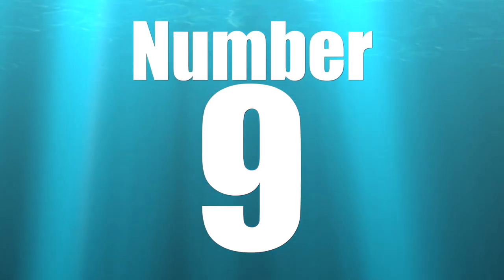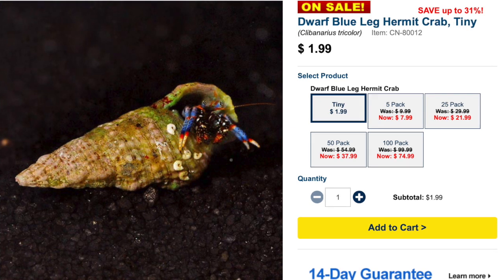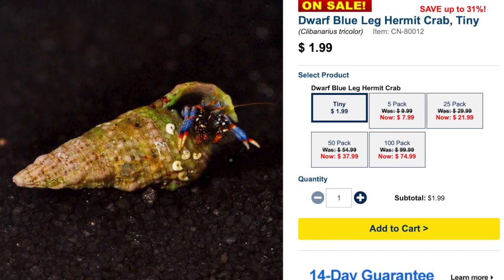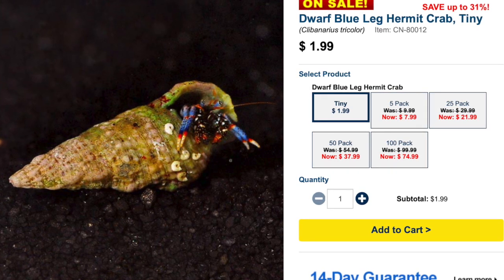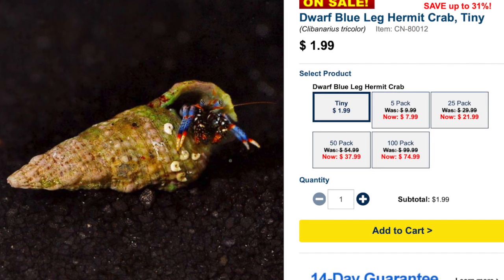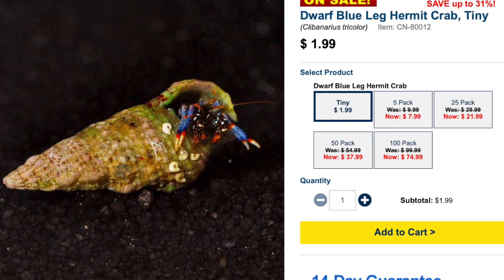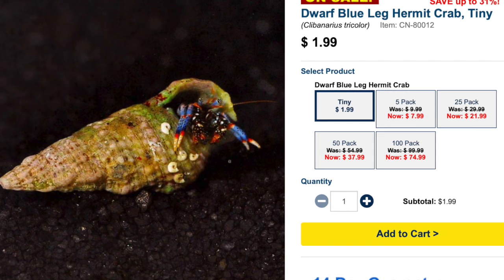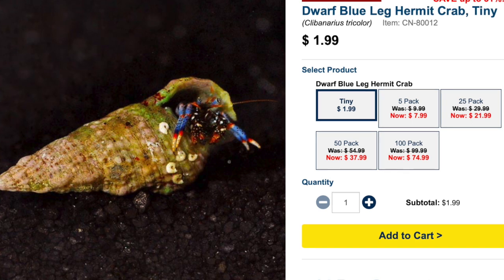Coming in at number 9 is the Blue-Legged Hermit Crab. For stocking a pico reef tank, I'd keep it pretty light — maybe two or three in a five-gallon tank. That'll keep aggression amongst the hermit crabs down and ensure there's enough food for all of them. You might need to feed the tank a little heavier depending on how many crabs you add. Blue-legged hermit crabs do a very good job removing detritus and uneaten food, making them an extremely valued member of any cleanup crew — and they're the least expensive hermit crab available to hobbyists.